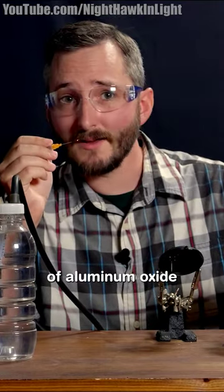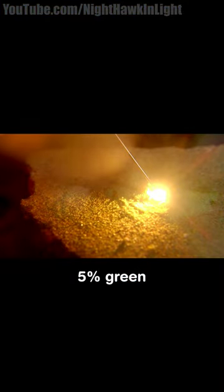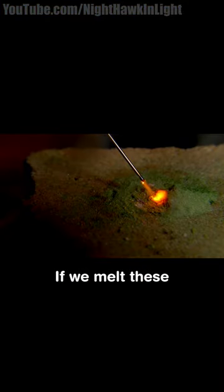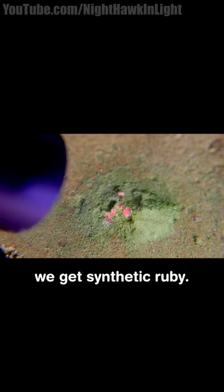I have a small pile of aluminum oxide on this brick mixed with about 5% green chromium oxide. If we melt these two oxides together, we get synthetic ruby.